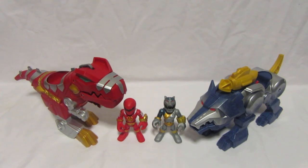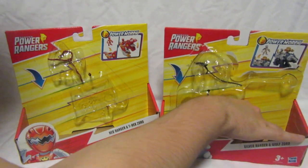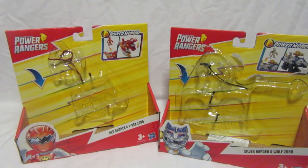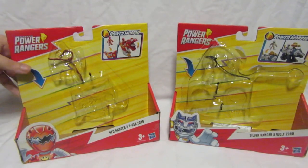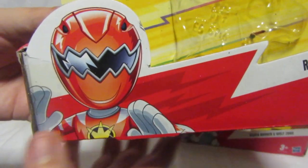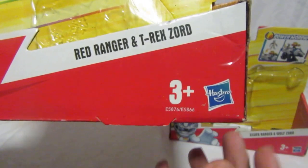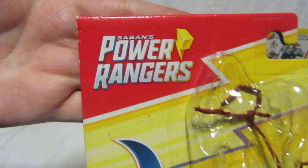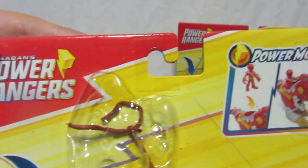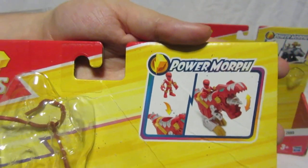We're first going to look at the packaging and then the Zords themselves. Here is the packaging for both Zord vehicles. On the front we've got a nice illustration of the Play School Heroes Dino Thunder Red Ranger — funny thing is he's shown in white, not red. We've got 'Red Ranger and T-Rex Zord, ages three and up' with the Hasbro and Play School Heroes Power Ranger logos, plus a Power Morph graphic showing the battle feature.